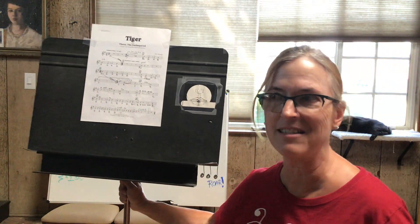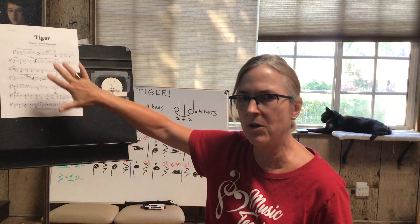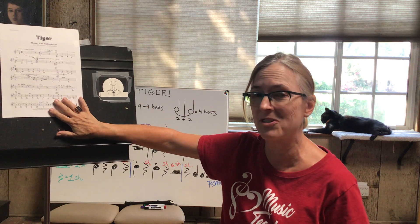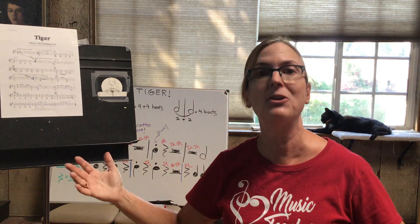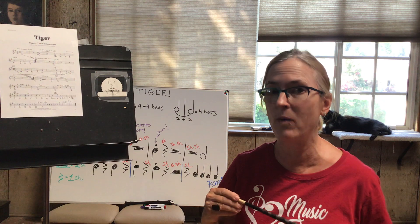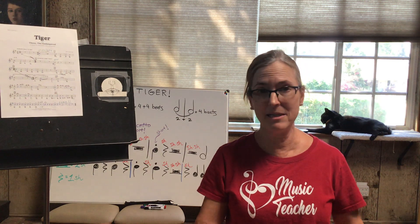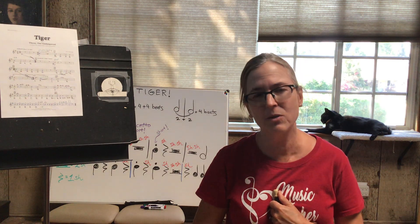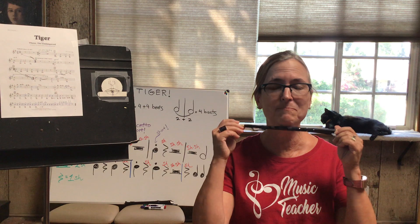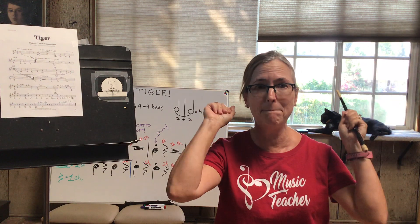Nice job guys — isn't this one fun? I love this song. Just play it over and over again; you can do this lesson many times. I hope we can do the recorders next year and perform it — we'll figure out a way. There's the tiger! Our next song will be about the whales — a beautiful, relaxing song. Happy summer, boys and girls. I hope you're enjoying your time at home with your family. I miss you all — life is good. I will see you all next time, bye!